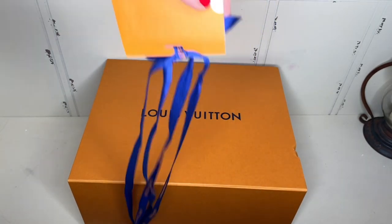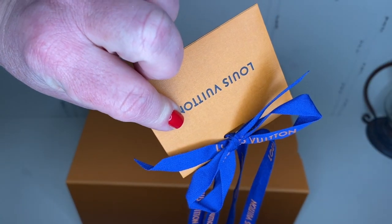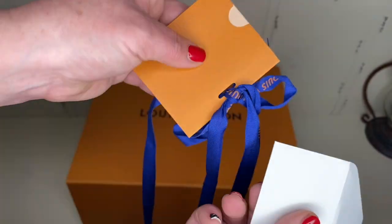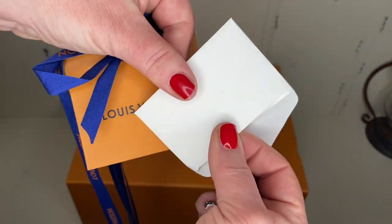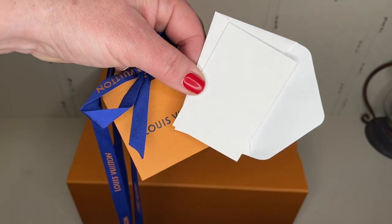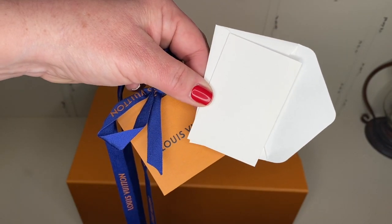The ribbon's off. Inside of here is a little tiny envelope with a little tiny card so you could write on it if you're giving it as a gift. That's really, really cool.